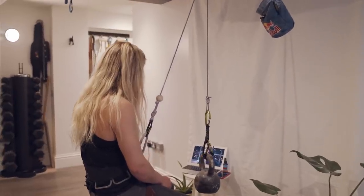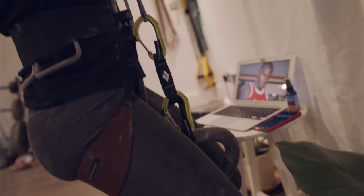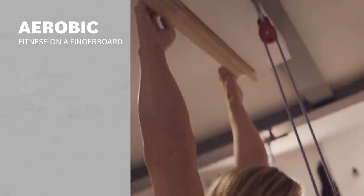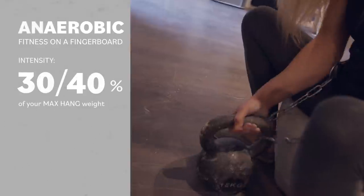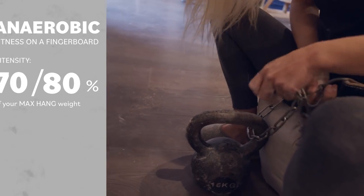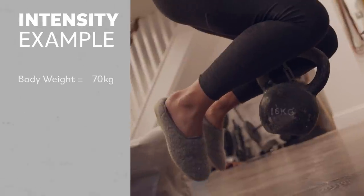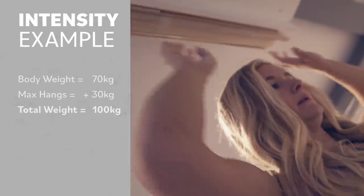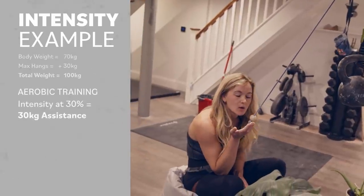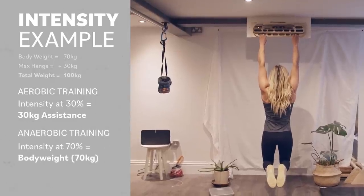Intensity. If you know what the maximum you can hang on an edge for is, getting the intensity right is easy. For aerobic training the intensity should be 30 to 40 percent of your maximum. For anaerobic training it should be 70 to 80 percent of your maximum. For example, if you weigh 70 kilograms and you add 30 kilograms to get your max hang, you're 100 kilograms total. So for aerobic training you'd use 30 kilograms assistance, and for anaerobic training you'd do it at body weight.